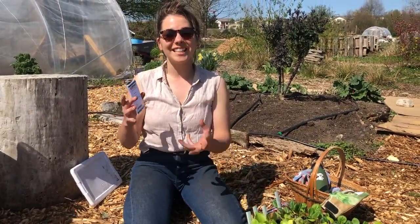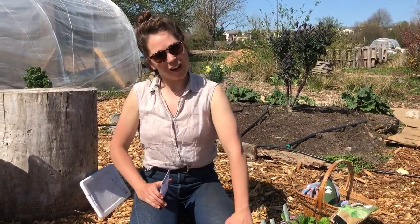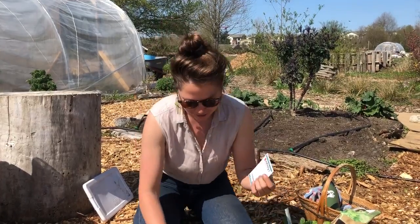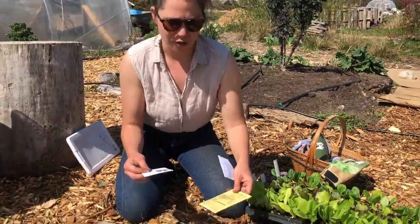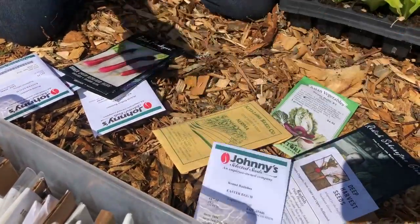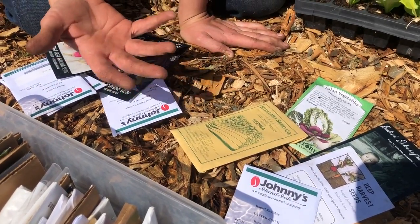Today we're gonna be growing some Easter egg radishes — seasonally appropriate for this week. They're called Easter eggs because they come in all different colors, like reds and pinks and whites. Anthony won't grow them on the farm, so we get to grow them here in the youth garden, which is pretty fun. You can look at your seed packet to figure out how you're gonna grow them — there's a lot of really important information on seed packets. Shout out to Territorial, Baker Creek, Kitazawa Seeds, Deep Harvest, and Johnny's.